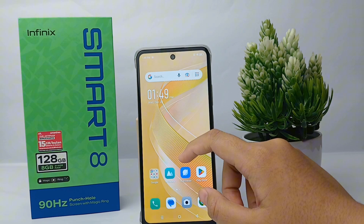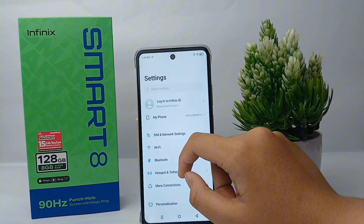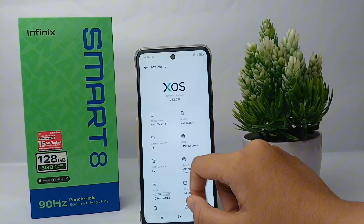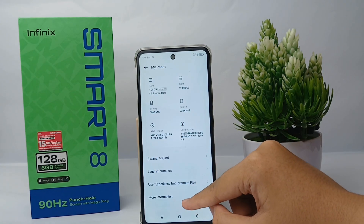Now let's check the IMEI number. First, go to the Settings menu, then click on 'My Phone' and scroll down to go to 'More Information'.